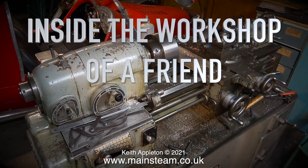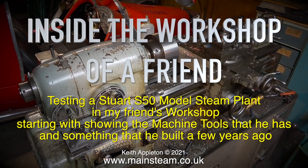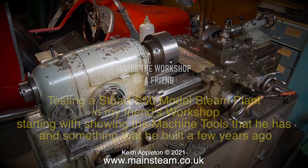Welcome to this one-off special called 'Inside the Workshop of a Friend,' testing a Stuart S50 model steam plant in my friend's workshop, starting with showing the machine tools that he has and something that he built a few years ago.